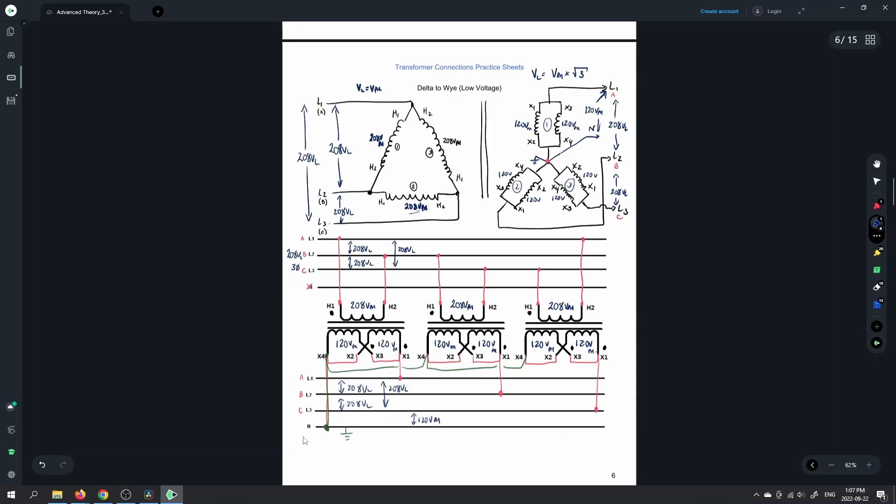So we have 208 volts three phase going in, and we have 208 volts on the line value, and we have 120 volts on the phase value — and this 208 is a three phase value. So 208 in, 208 out. But now we've put the neutral there, or the star point, and that provides us with another voltage which is root 3 less than the line voltage that came in. That's our standard connections for the delta to Y — it's just normally out in the field you wouldn't have double windings on the secondary.